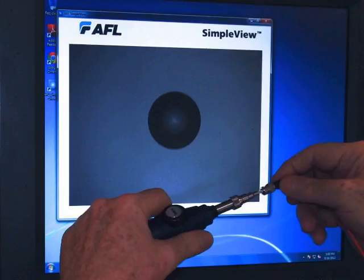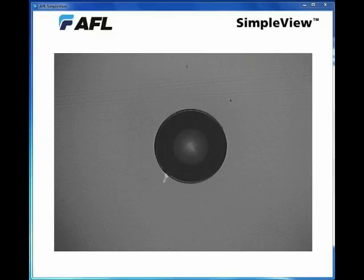We can look at lots of different types of connectors and learn a lot about how connectors get dirty or how to spot defects. This is the end face of a multi-mode SC connector, which we've cleaned fairly well. Now we'd like to demonstrate what happens with certain types of dirt — notice how nice and clean it is, and watch what we do next.